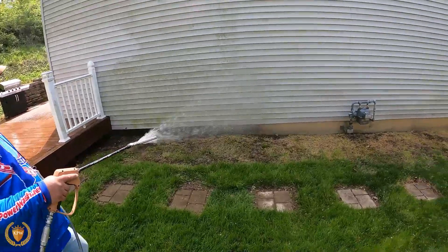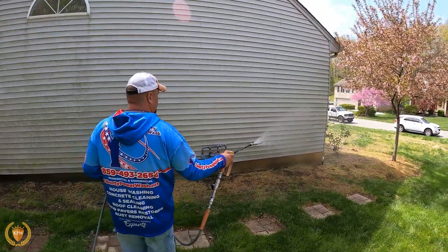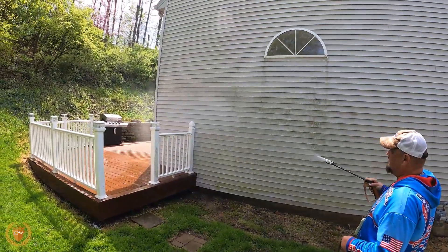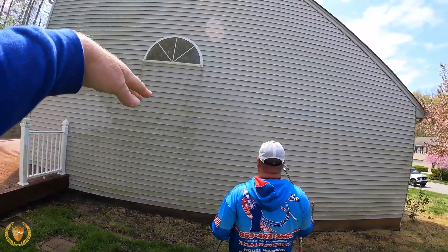We can just do a pattern. We can either do half the house and then do the other half, or we can stand in the middle like this because we have a 10-gallon-a-minute machine, and we can do almost the whole house. Then once we hit this section, we're going to go up to the next section.